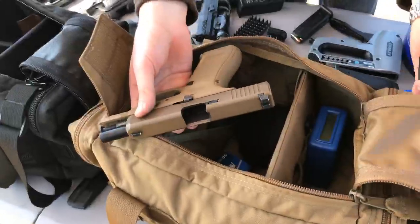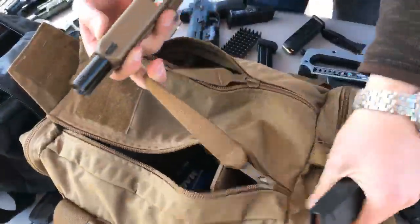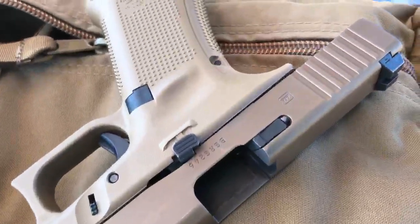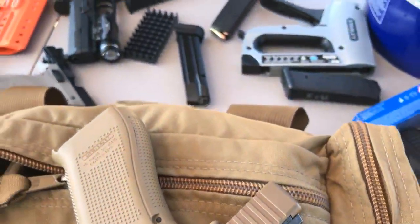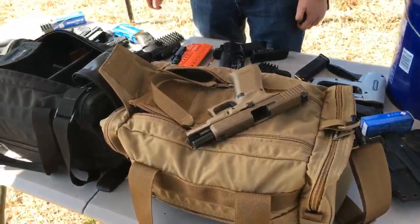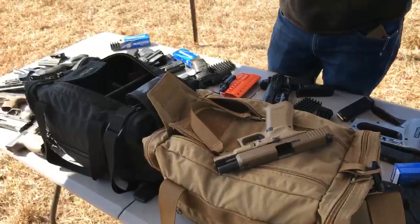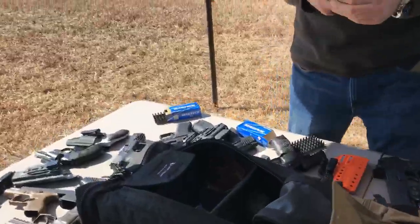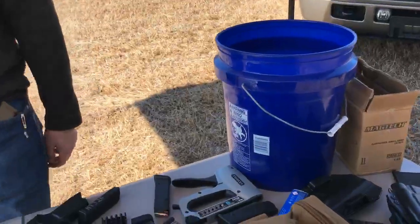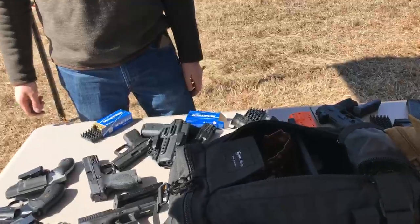It's just an awesome gun bag with tons of features — check out those zippers. What's the next gun you're buying, Michael? Probably a 19x. Does your wife know yet? No. Everybody on YouTube, she doesn't watch the livestream so we're safe for now. What should we shoot next? Where's that P365 that doesn't work?